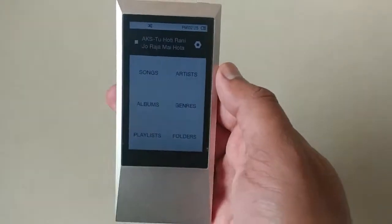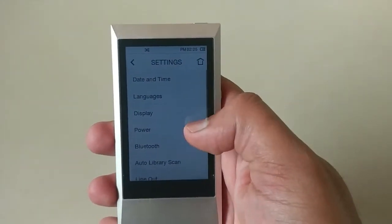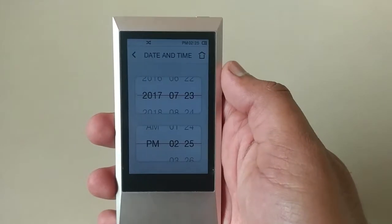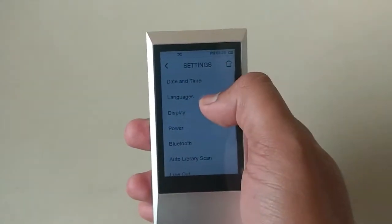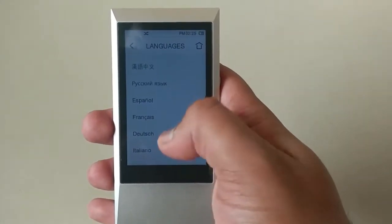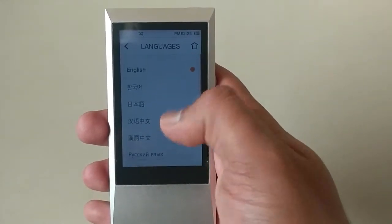I'll click on the home button and this is the settings button. You have various options available here. First of all, we can see the date and time where you can view the current date and time. There is also a language option — it does not support any Indian language, but it does support a few international languages.